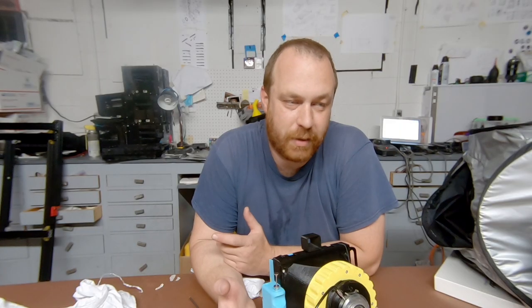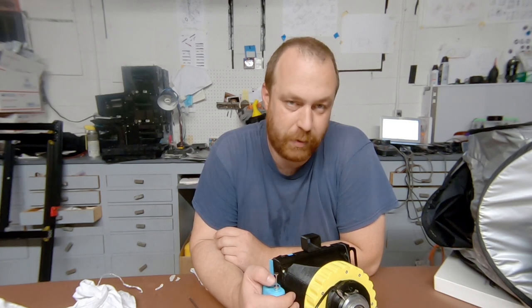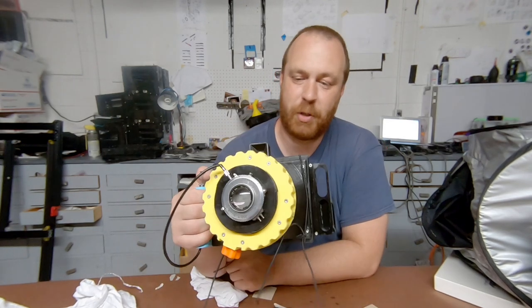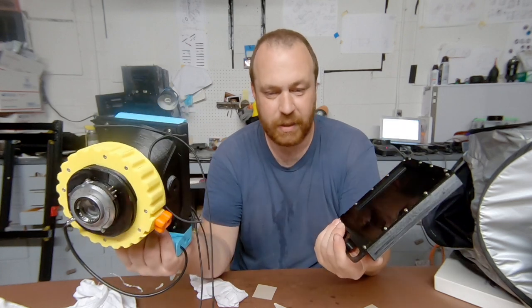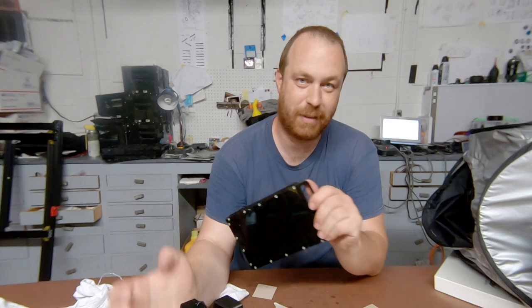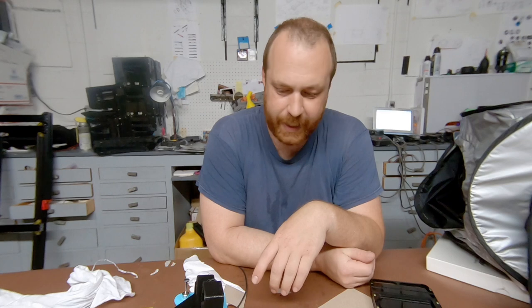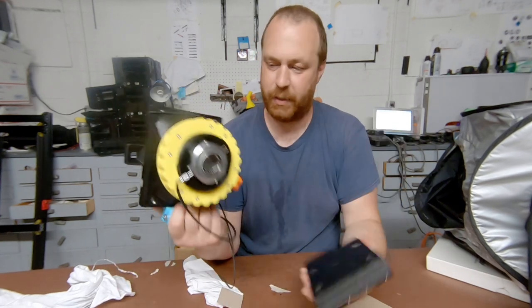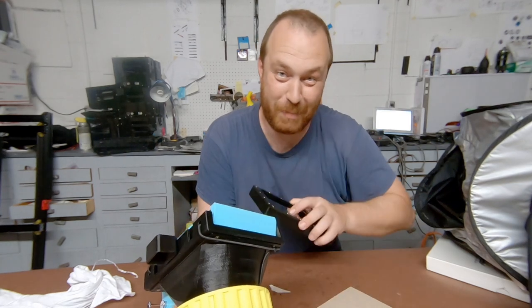We tested a bunch of the direct positive processes — color reversal, black and white reversal, and Ilford Harman direct positives — in the new Camera Dactyl GO and Camera Dactyl 4x5 self-developing back. I think it was a success. Joe and I can certainly dial in the process a little cleaner than we had a year and a half ago. Where we're going next is bigger versions of this. The Camera Dactyl GO should be ready to release next week on cameradactyl.com. Cheap at any price.